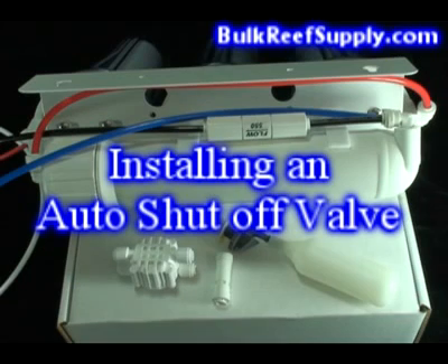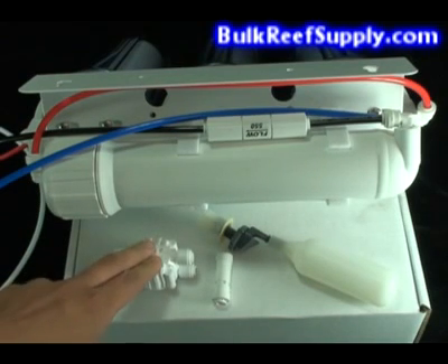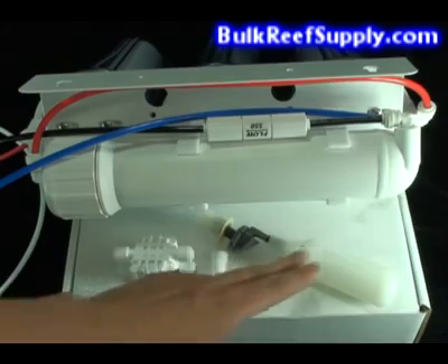Welcome to BulkReefSupply.com. This is a demonstration of how to install your auto shutoff kit so you can use a float valve to completely shut off your RO system. For this project you'll need three things: an auto shutoff valve, a check valve, and a float switch.